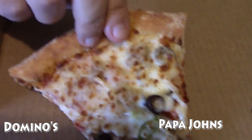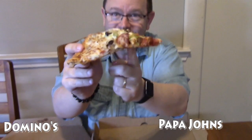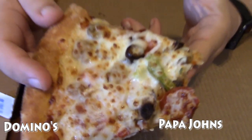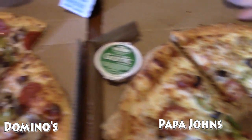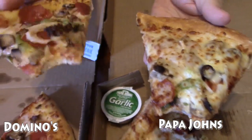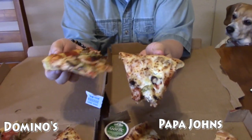Alright, so here's the same thing on Papa John's — same type of pizza, same crust. See, it's a little soggier. The crust is softer on the Papa John's than on the Domino's. This crust is standing up better. See how the Domino's is straight and this one's all flabby.